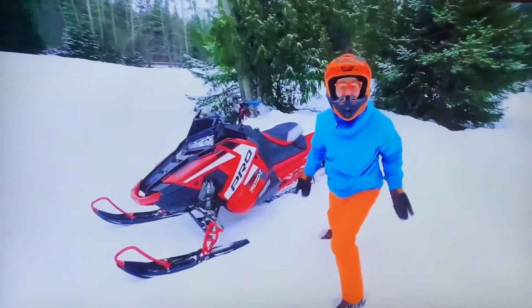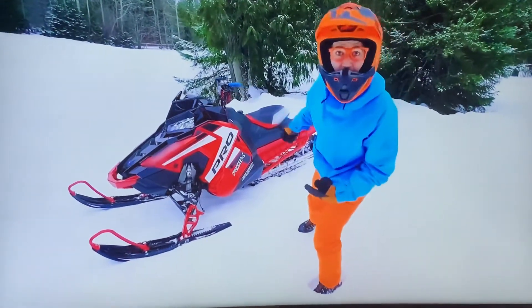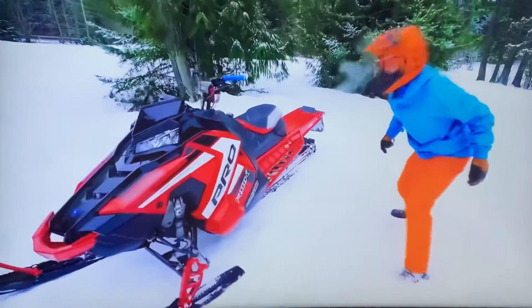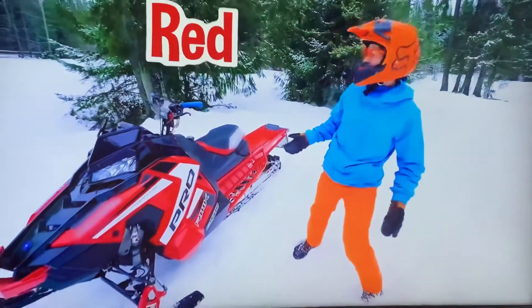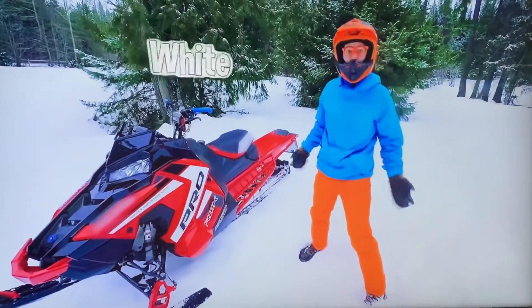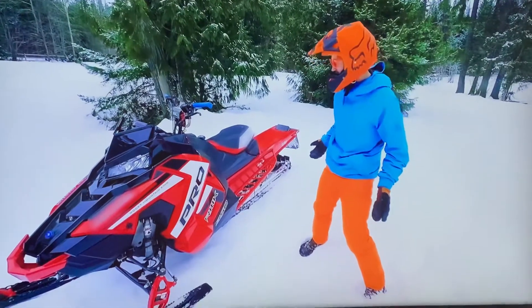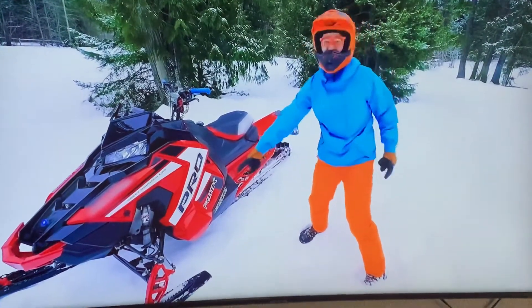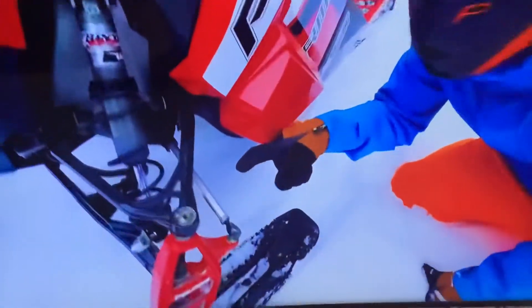Hey! I forgot to ask you! What colors do you see on this snowmobile? Yeah! I see the color red, black, white, and... hey, look down here! There's some silver!